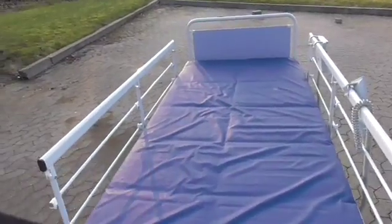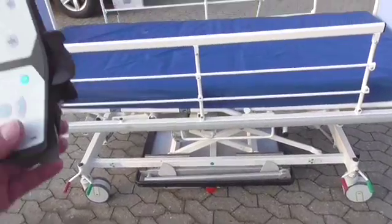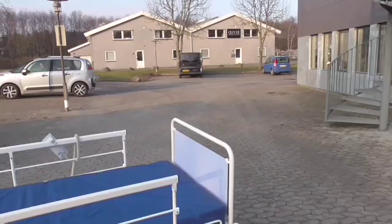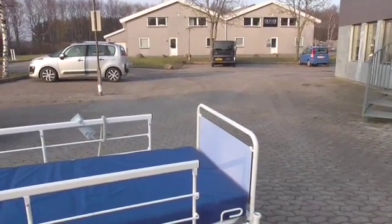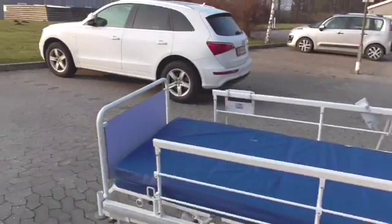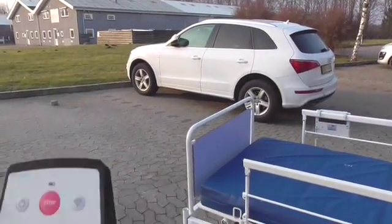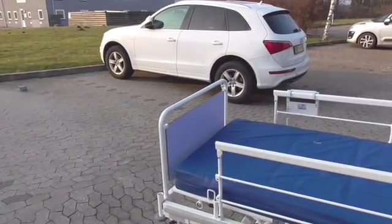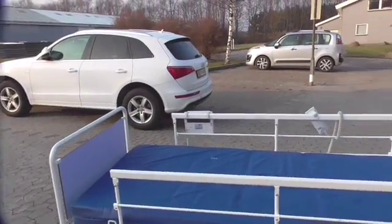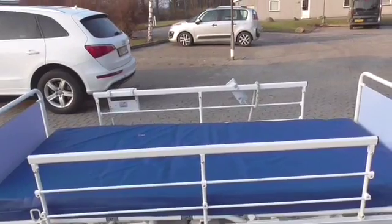To sum it up: when you start from the side where you docked, if you want to stand at the end of the bed to your right, you press the directional button once. If you want to end up at the end of the bed to your left, you press the button three times. Every time you take a turn of 90 degrees around the bed, you press the button once, and we count it counterclockwise.